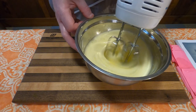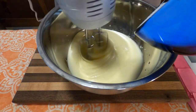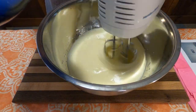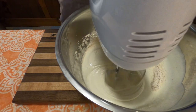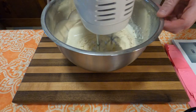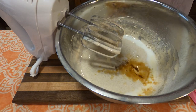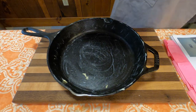To your whipped eggs, gradually add one cup of sugar until it's completely incorporated, which will take about five minutes or so. Next, add all the dry ingredients into the egg and sugar mixture until combined and smooth. Finally, add one cup of the now-scalded milk along with one teaspoon of vanilla extract into the batter and mix until combined.